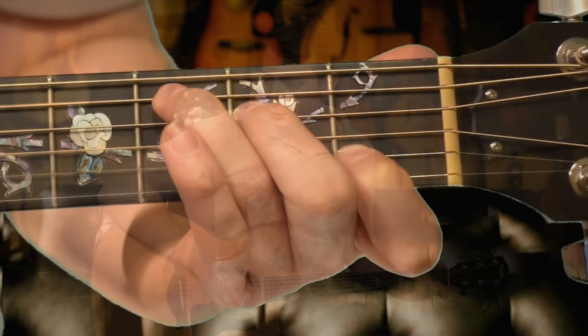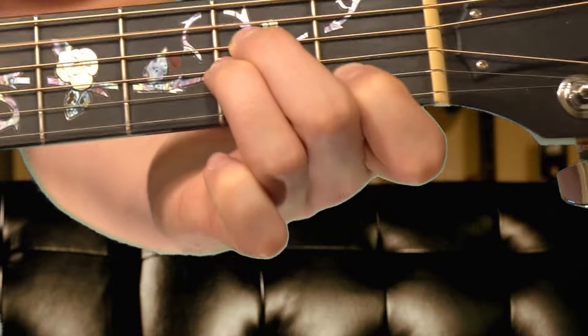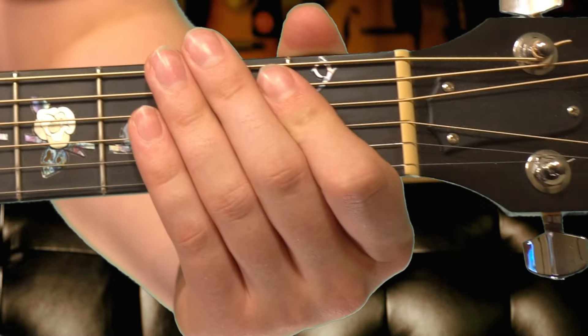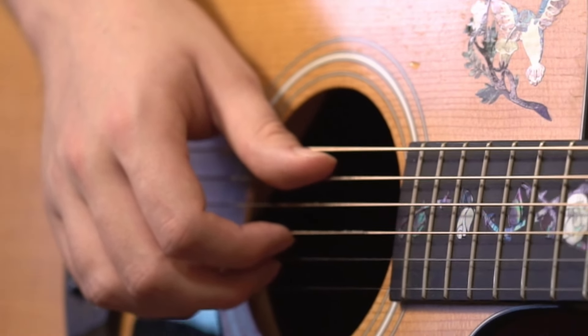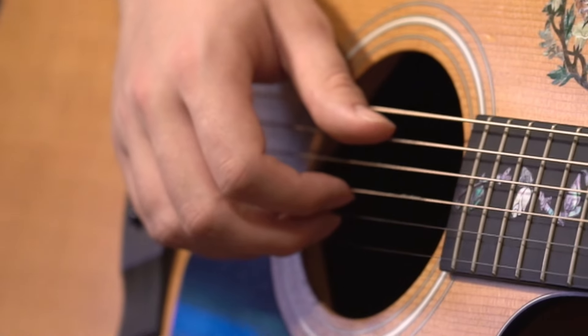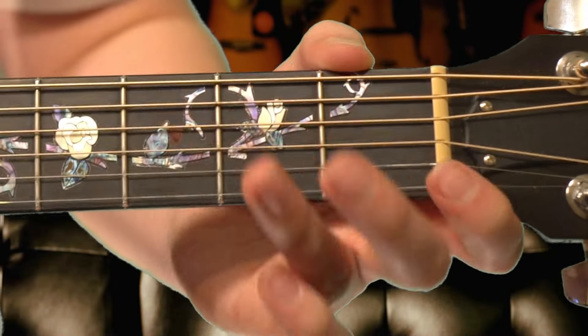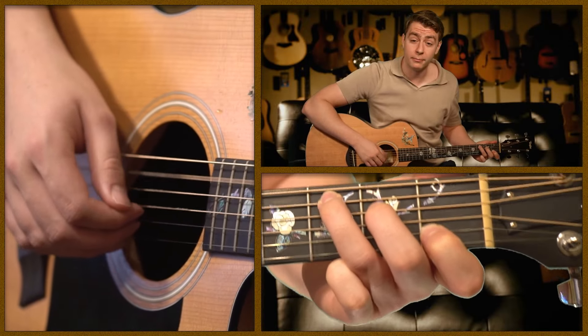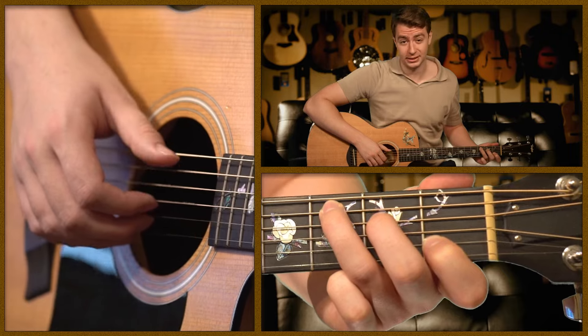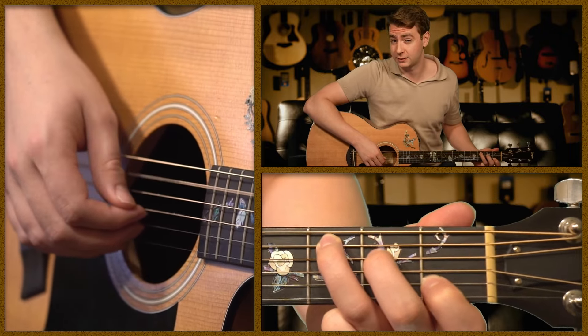Let's look at another Travis picking pattern that you can try yourself if you have some basic guitar skill. The only two chords we're going to be playing are C major and A minor, switching between them throughout the demonstration. Start by placing your thumb on the 5th string, your index on the 3rd, and your middle on the 2nd — this is a common finger placement for Travis picking. With your left hand, place down the C chord using your 3rd, 2nd, and 1st fingers, and get comfortable playing your thumb on the 5th string. Do not move your 1st and 2nd fingers — keep them there because you'll be picking those strings later.